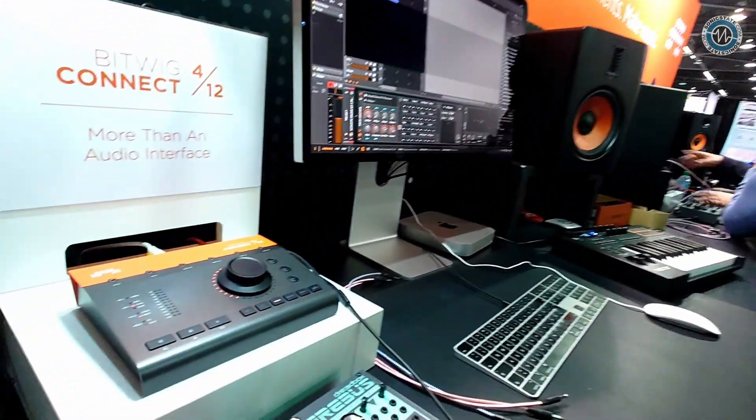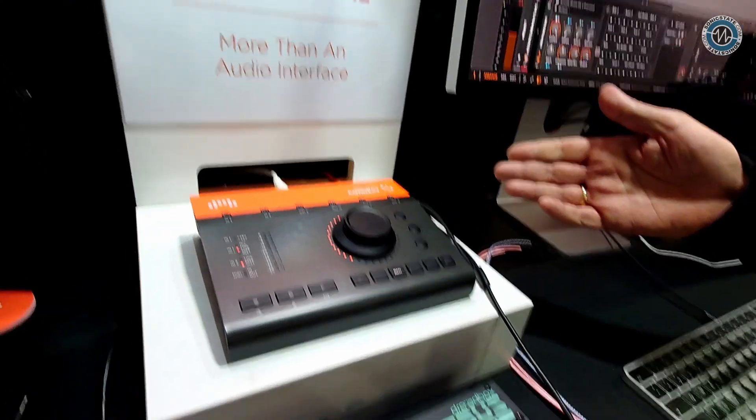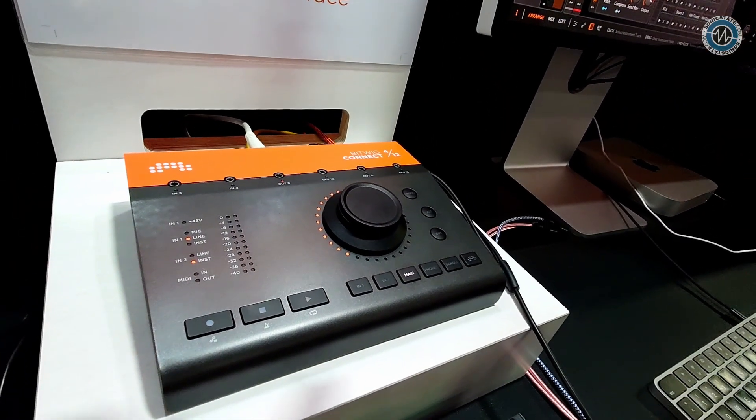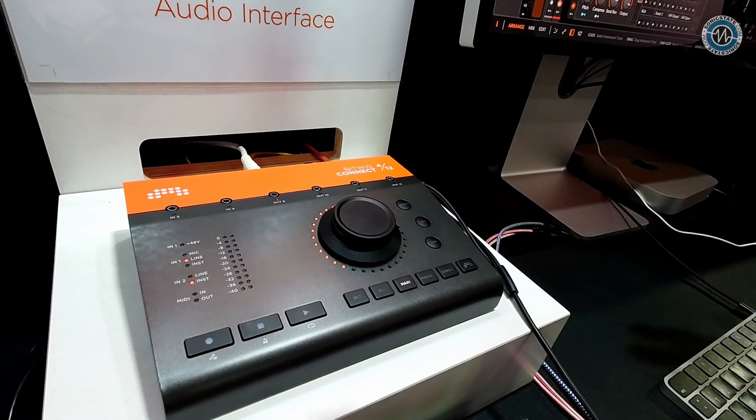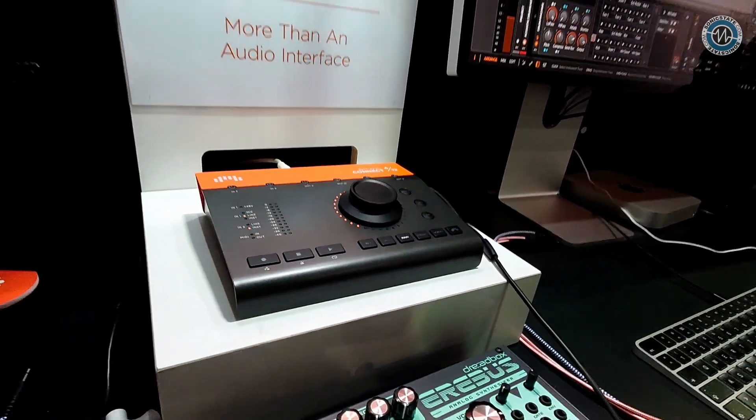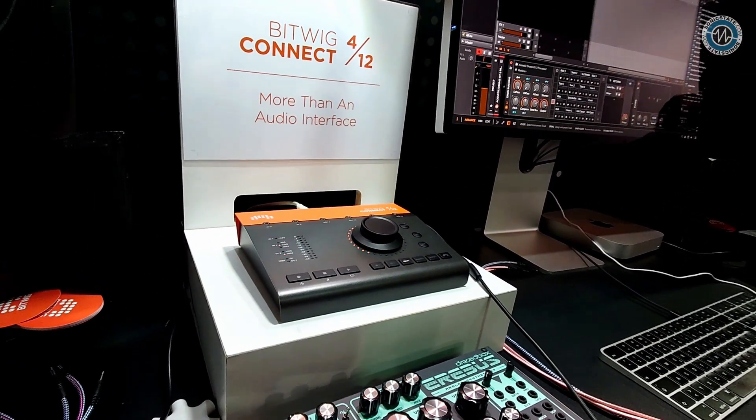Hey Frederick, nice to see you. A very exciting show for you guys at Bitwig — as well as Bitwig Studio, you've now entered the hardware market, which is a big leap. That's right, we're moving away from being a software-only company to being a software and hardware company. We've just announced the Bitwig Connect 412, which is a class-compliant USB audio interface with 4 ins, 12 outs, and a lot of other things I'll be showing you in the next couple of minutes.